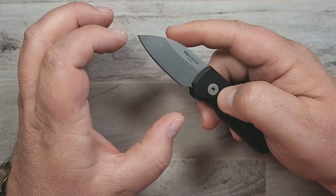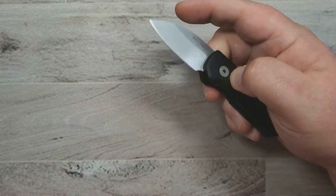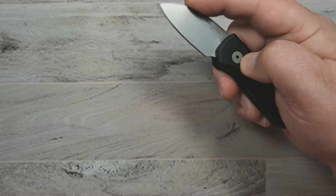The only thing I've noticed is because the blade is so small, it does take a little bit of getting used to on how you want to close it, because you can kind of lose control of it just because it's a bit on the smaller side.